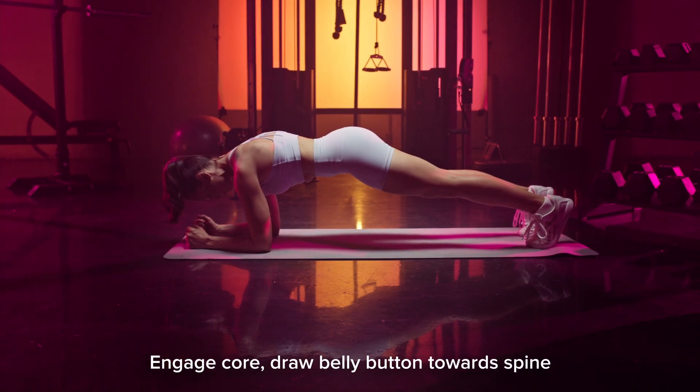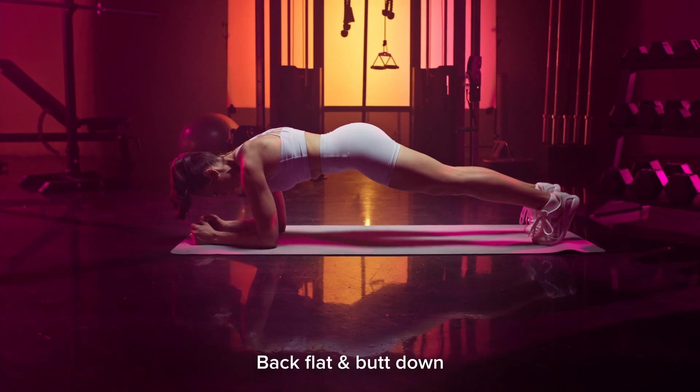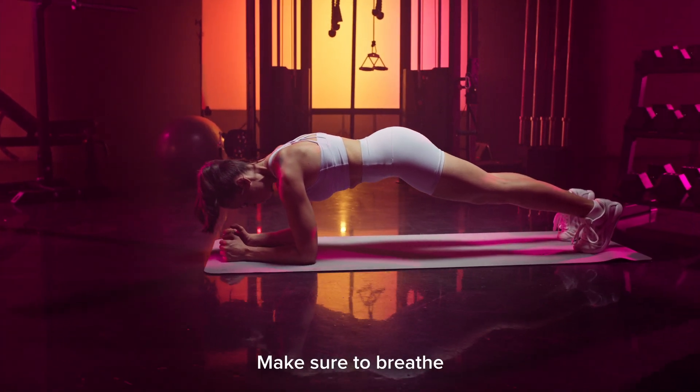Engage your core muscles, drawing your belly button towards your spine. Try to keep your back flat and your butt down as you hold this position. Make sure that you're breathing.